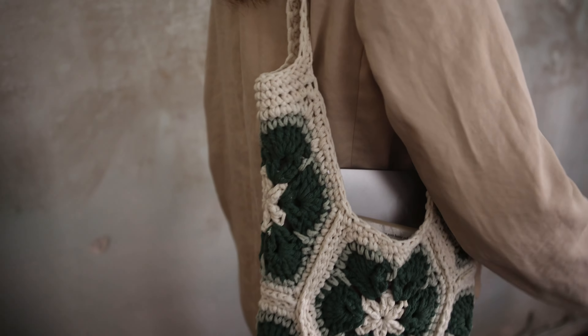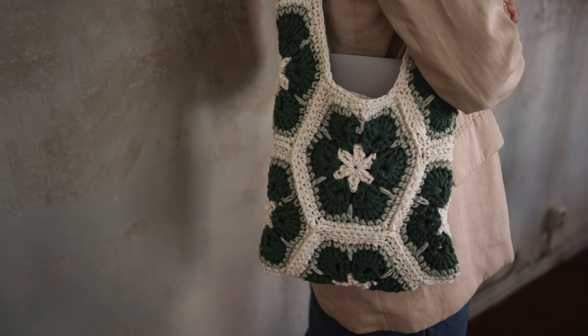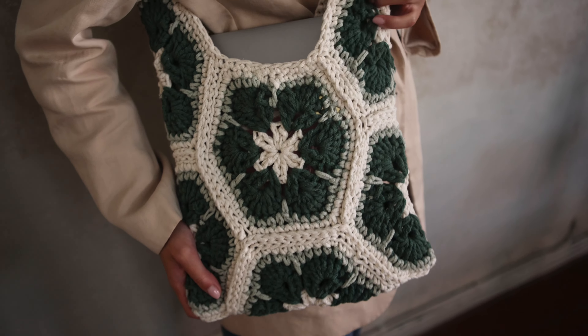We really hope that you like this pattern and we'll be so happy if you would share your result with us. Happy crocheting!